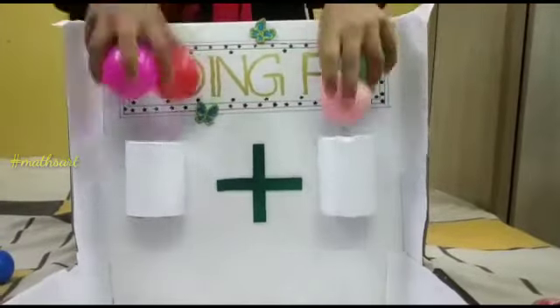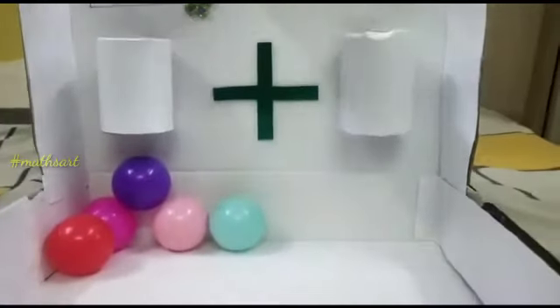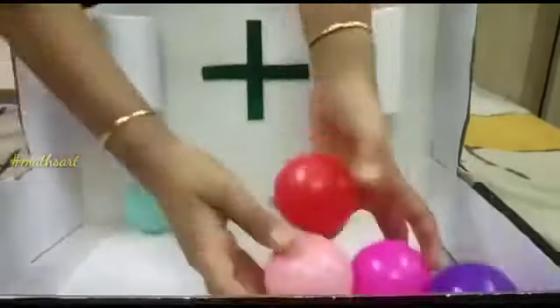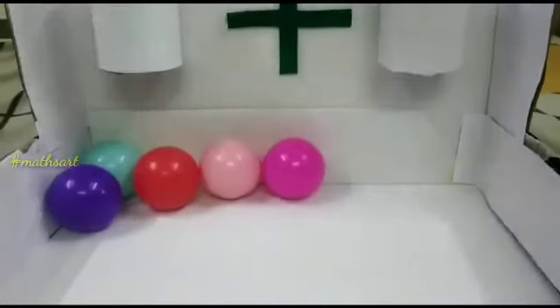Now I put these balls through each cup. Then count the total balls in the box: 1, 2, 3, 4, 5. Yeah! 3 plus 2 is equal to 5.